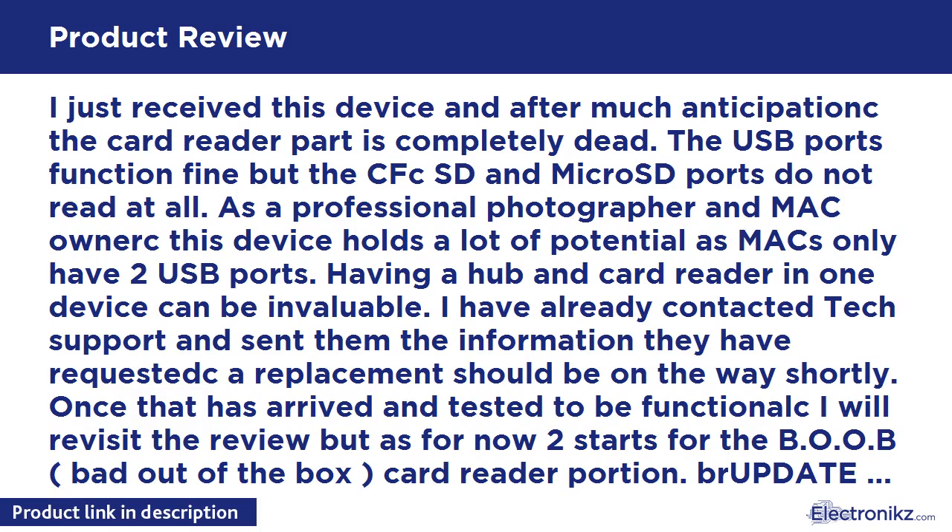The new device works perfectly. The CF and SD cards are functional on this one, along with the USB 3.0 ports. Great price, great construction and functionality. Space and port saver. Support was above expected. Would definitely buy from them again.